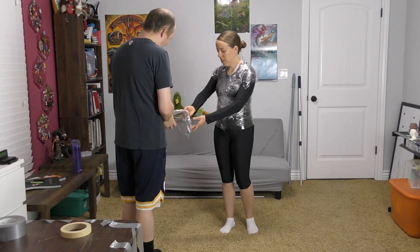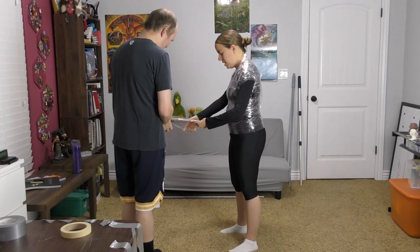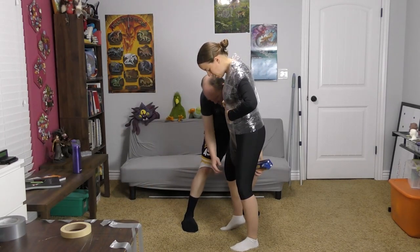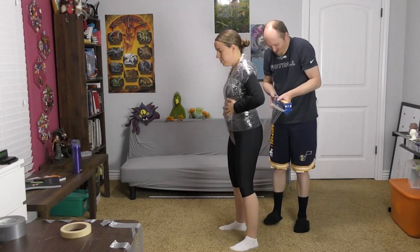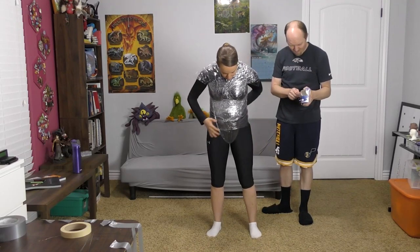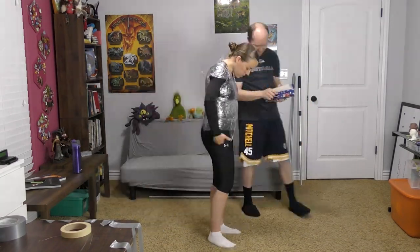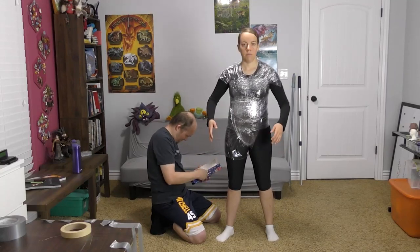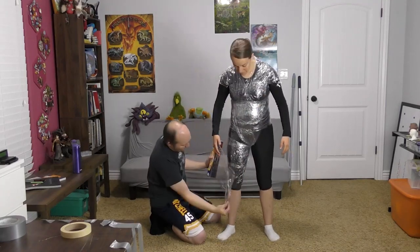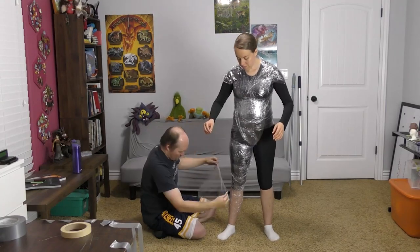The first step was to wrap me in some plastic cling wrap, focusing on the torso midsection over the shoulders, kind of building up like a swimsuit area, not restricting my arms quite yet so that I can help as much as I can. Some important areas to get correct are right up under your arm and also as close to your crotch as you can, so that the inseam measurement on your dummy will be as accurate as possible. It can get kind of tight in there, so it's good to have a very trusted, friendly person to do that part. Just try to get it as clean and tight as possible.